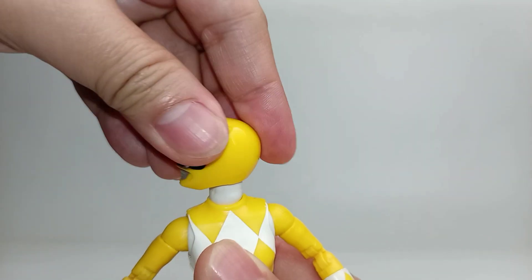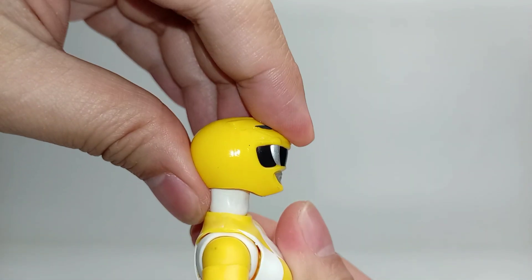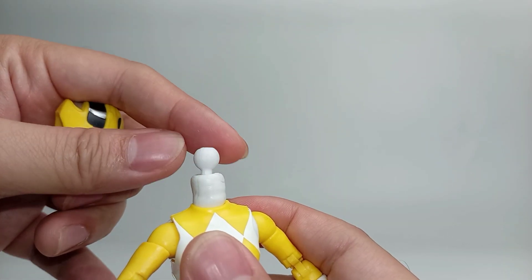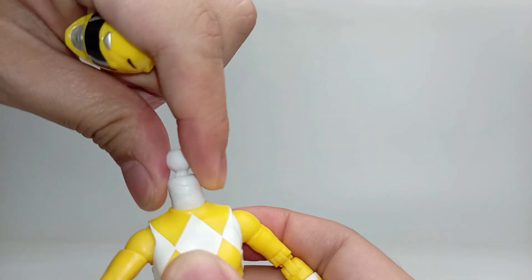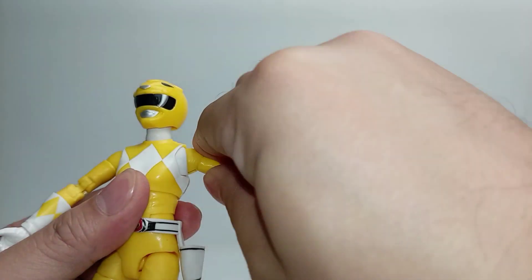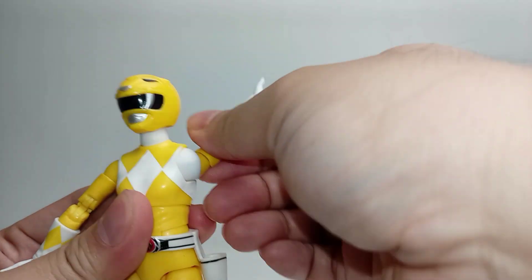The head can turn 360 degrees, look up and look down. If you remove the helmet, you can see the neck is a dumbbell joint and the bottom half of the neck is able to fully rotate. The butterfly joint can move forward and backward. The arm hinges outward 90 degrees and can fully rotate.